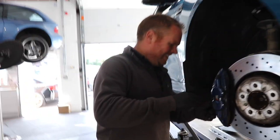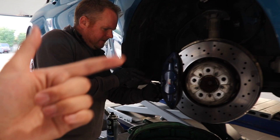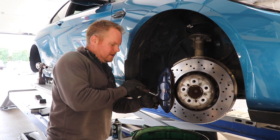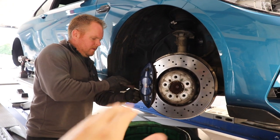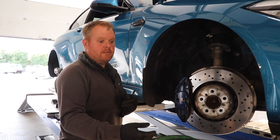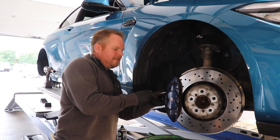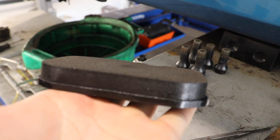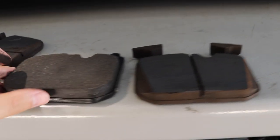The stock pads are out — they've still got loads of life left, which is good, and I'll be swapping back to them when I sell the car. The reason we're upgrading to DS2500s isn't because the stock pads are bad — it's about temperature. After a couple of hot laps you'll find you have no brakes. The standard lines can also expand under heat, giving you lots of brake fade — you'd be reaching for the floor wondering if you're going to stop.